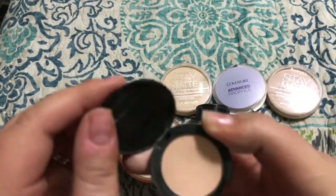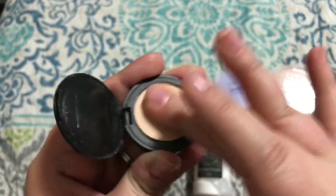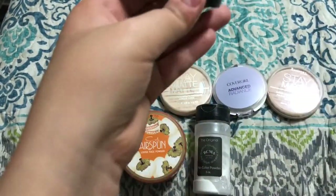This is a sample of the Bare Minerals Bare Skin Perfecting Veil in the shade Light to Medium. I think I got it with points on Sephora. It just doesn't do anything for my skin. I can dig and dig in here and it looks like I'm getting a lot of pigmentation but I feel like it doesn't do anything for my skin, so I'm going to pass it on.